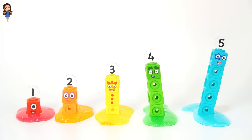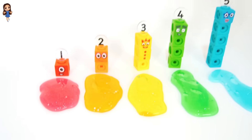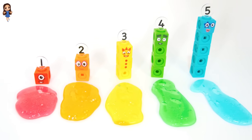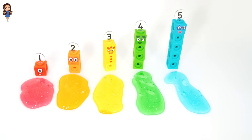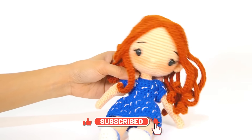Look at our number block friends and of course our different colors of slime. Thanks for helping Miss Kay today. Don't forget to like and subscribe so you can learn more with Miss Kay. See you soon!